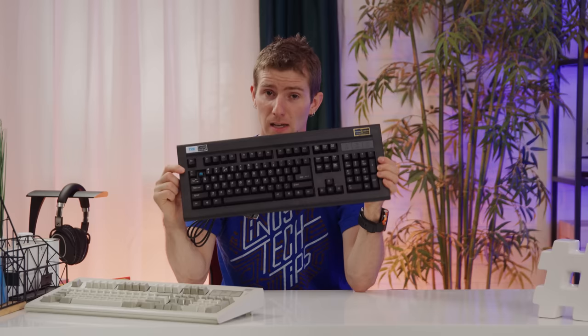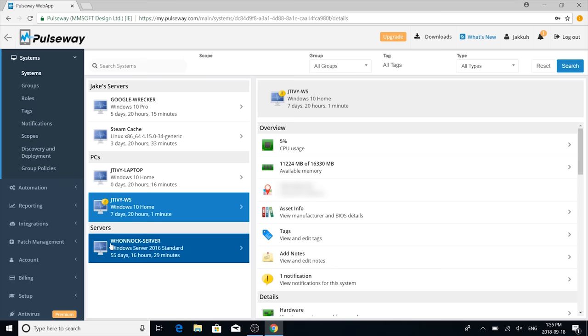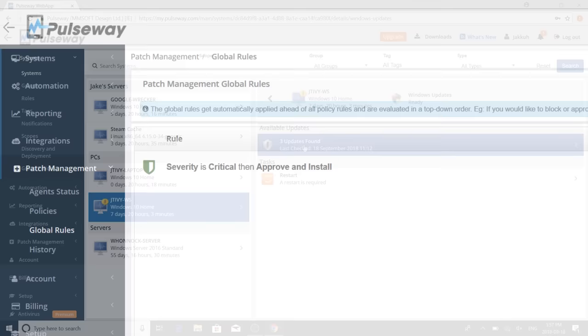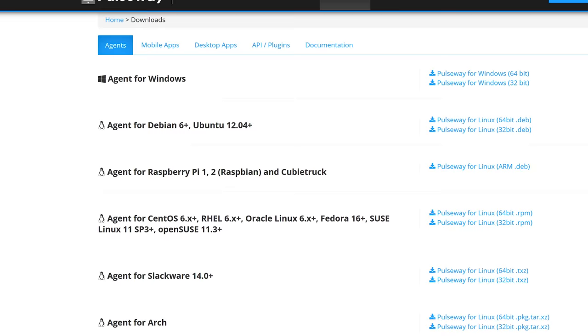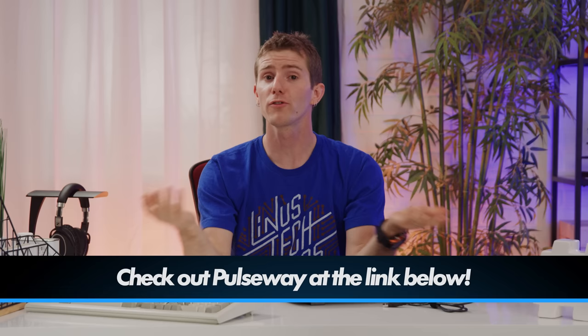Speaking of easily crushed, I'll be crushed if you don't listen to this message from Pulseway. Pulseway is a real-time remote monitoring and management software that allows you to manage and monitor compatible machines running Windows, Mac OS, or Linux from one app. You can get access to real-time status reports, system resources, logged-in users, network performance, Windows updates, and more, and you can fix problems on the go by sending commands from any mobile device. You can even create and deploy custom scripts to automate your IT tasks. Try it for free at pulseway.com — link in the video description.